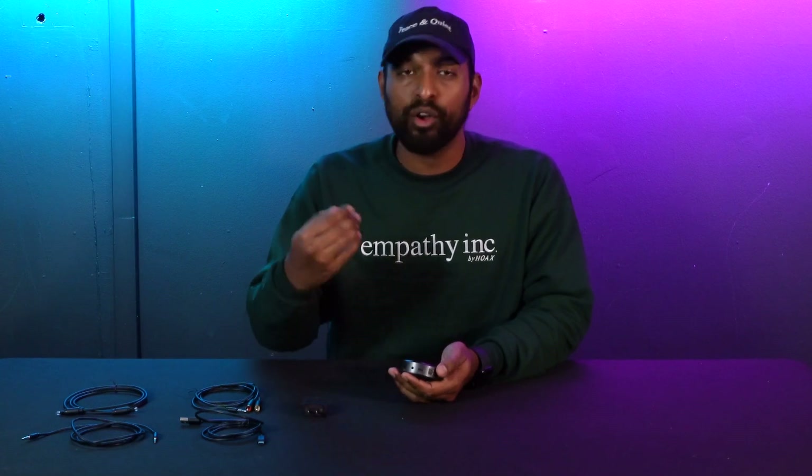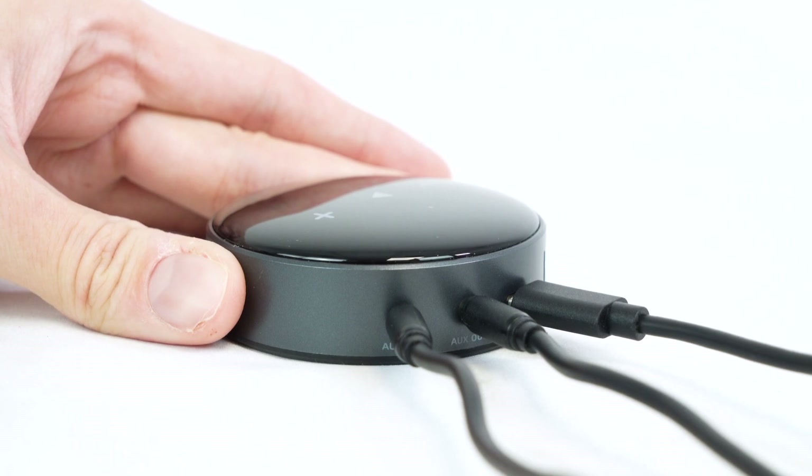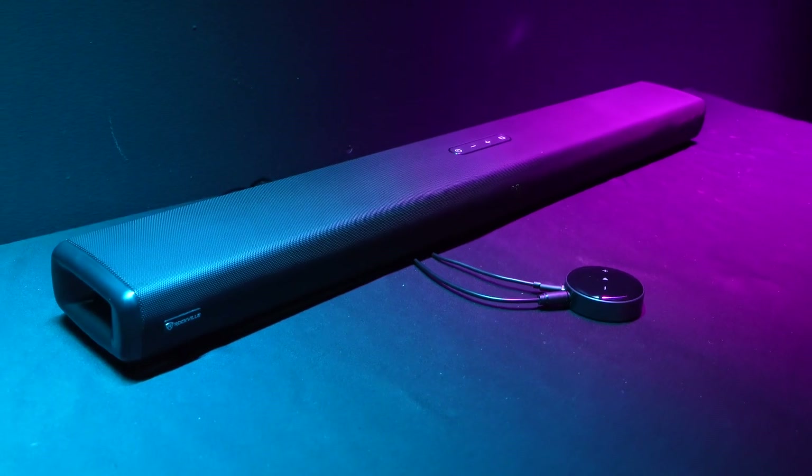The aux output right next to that is also a 3.5 millimeter port, and this is going to pull audio signal out of the WIM Mini into your speakers, home theater system, or sound bar.